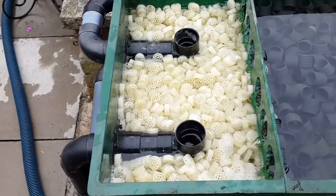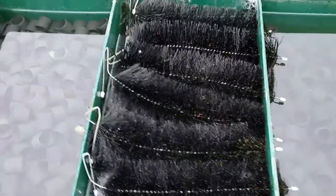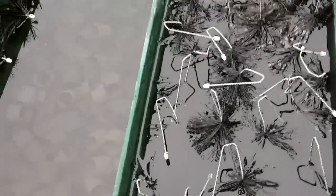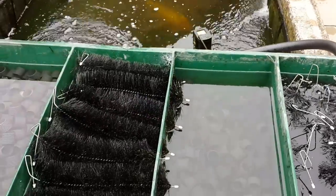So you've got your biological, which is fed from mechanical, then another mechanical with sponges and brushes, then another load of mechanical, and then more mechanical - because koi are filthy! Anyway, thanks for watching. Bye.